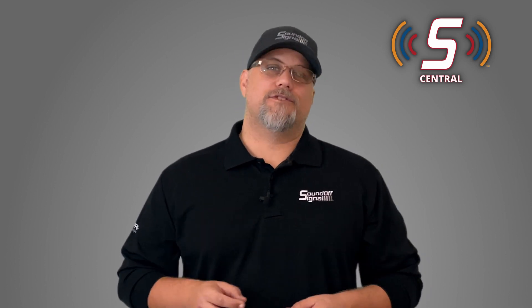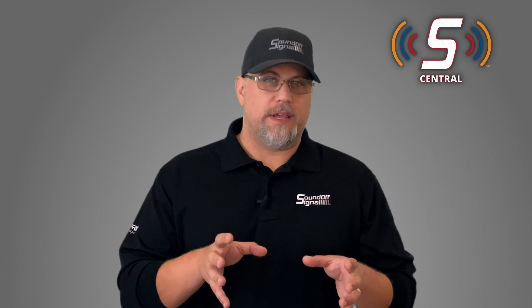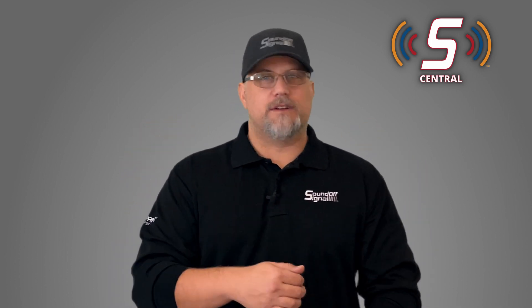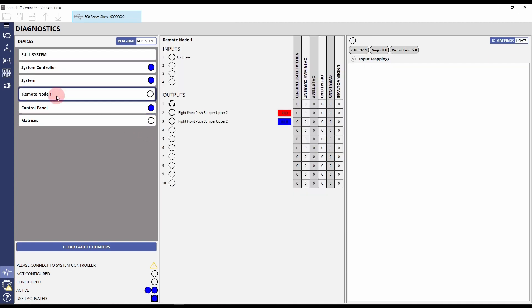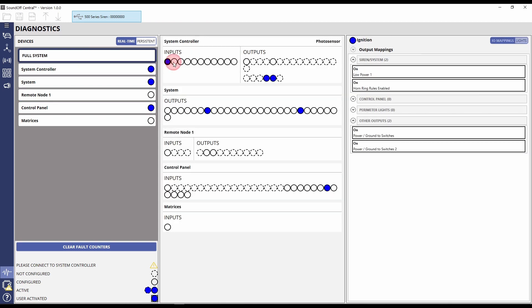I saved my favorite feature for last — the new and improved Blueprint diagnostics that come with SoundOff Central. Blueprint 3 had some pretty awesome diagnostic capabilities where you could see the whole backbone of the system, every single input, every single output. But we took that model and made it better. Now you can see what you used to see, and additionally you can drill down to a specific component. So if I wanted to look at just what was on my remote node number one, I can do that by clicking remote node number one, and it gives me full descriptions of everything on that node. If I click on one of those, I can also see what's controlling that particular output. And the same works for an input — click on an input and you can see all the outputs it's affecting.